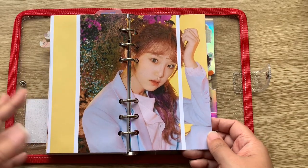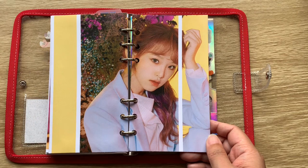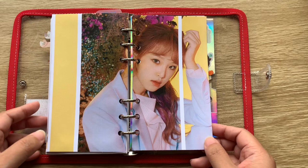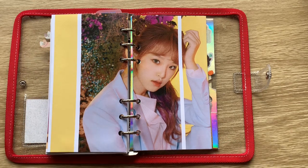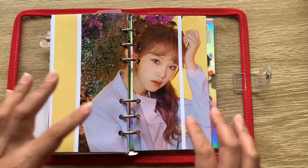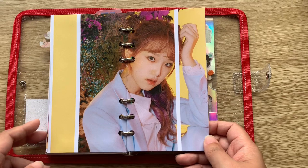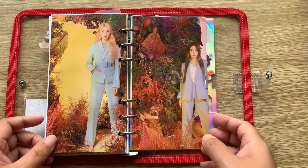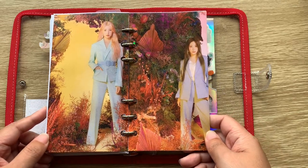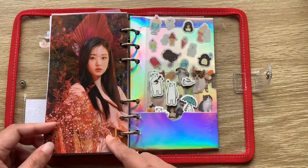My ultimate bias for girl groups is Yena — this is her full photo. She has so much charisma; everything she does on stage is eye-catching and you can't wait for her part. I can't wait to see more of her as she grows, because she has so much potential and I hope her career is handled very well. At the very last I also have Hitomi and the super talented Chaehyung, and our center Wonyoung.